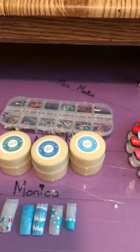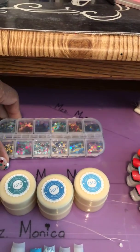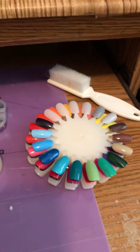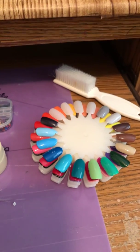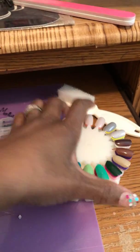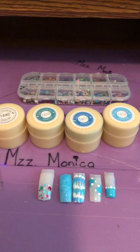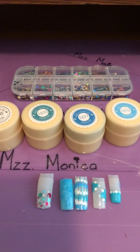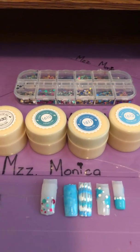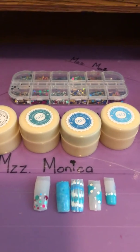The dots I got from AliExpress. Those are the colors I put on the small ones. Everyone have a beautiful and blessed day no matter where you are — have a good night, good morning, good evening. God bless.